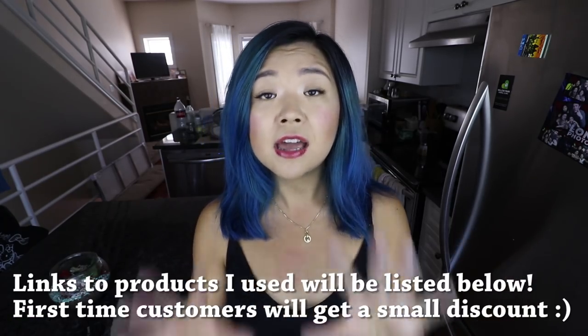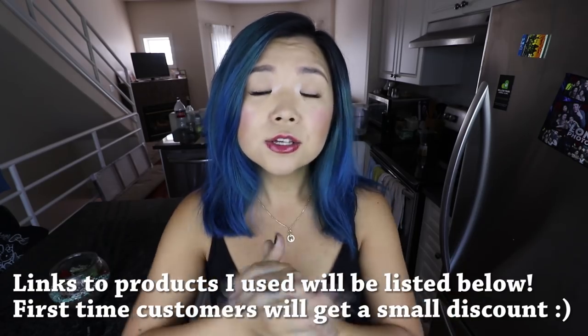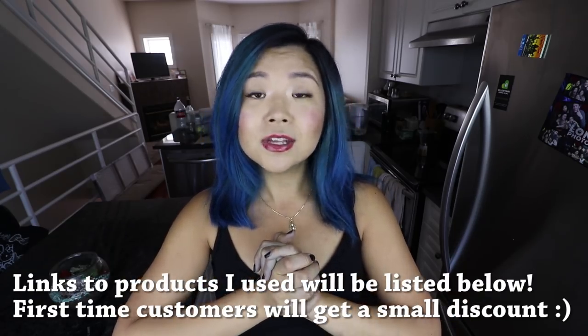Today's video is very kindly sponsored by iHerb, who are very kindly providing me with many ingredients to add into our smoothies and smoothie bowls. If you guys have not heard of iHerb, they're basically an online store that sells tons of natural items — beauty products, groceries, supplements. It is an awesome website. I have been shopping there personally for years, so I'm very excited to be working with them again in this video.